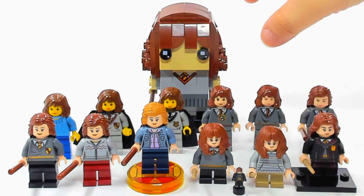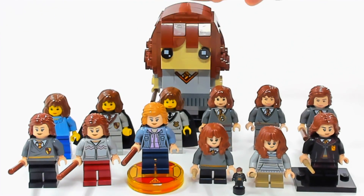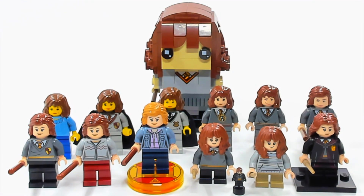I know this one's obviously not a minifigure, but I did include the Hermione Brickhead just because it's a different version of Hermione even though it's brick-built. I'm really curious — as I go through these, I want you guys to tell me in the comments which one is your favorite, or what you would do to make an even better version of Hermione in the future. And if there are any other videos like this you want to see, just let me know.